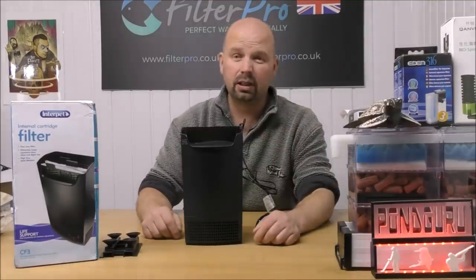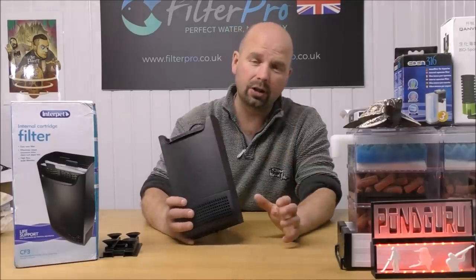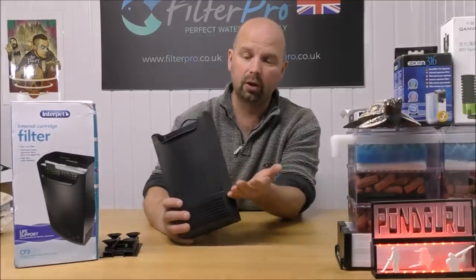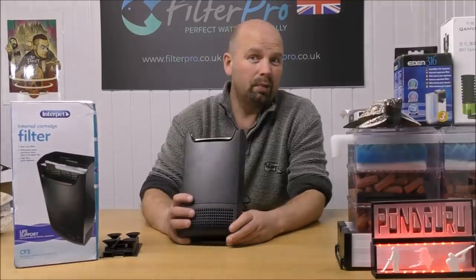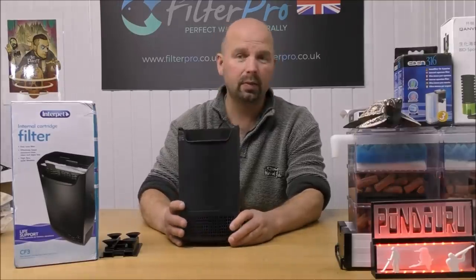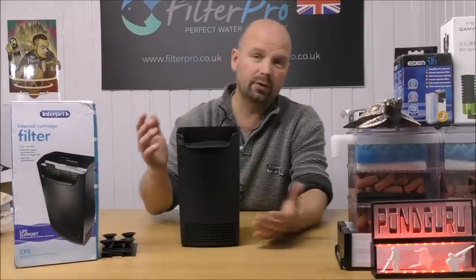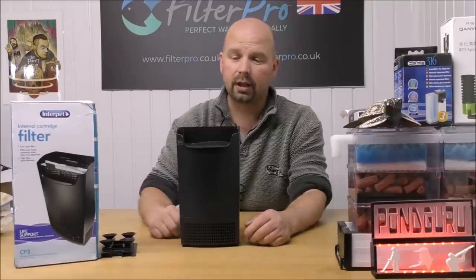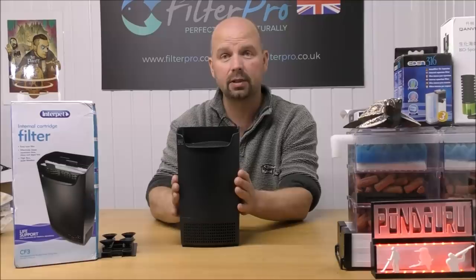So there you go — that's a really simple way to set this up. It functions very much like a hang-on-the-back filter in that the water generally travels up and then out. You don't have to do that — if you don't mind constantly buying replacement cartridges, just use those, but this will give you a hell of a lot more filtering capacity.